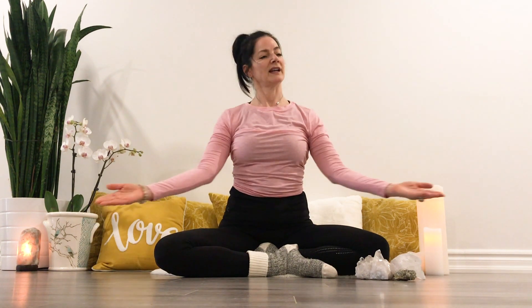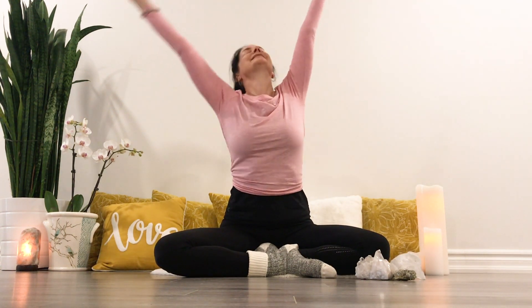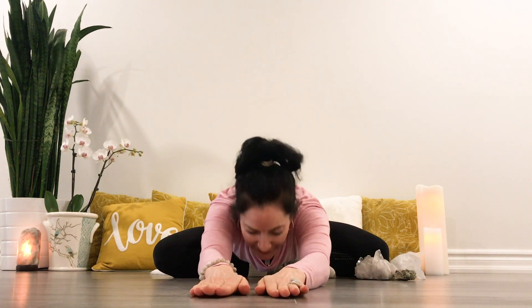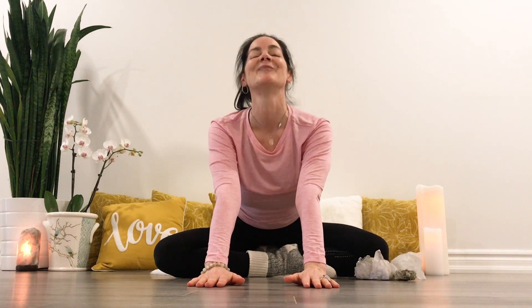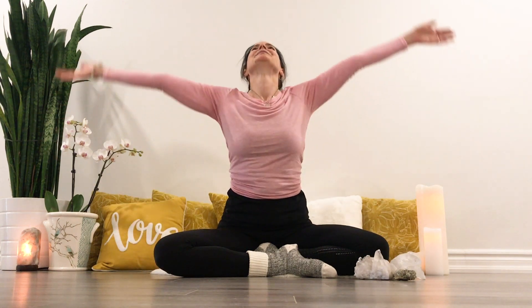Inhale to push the floor away, getting nice and tall. Exhale, palms are up. Inhale, exhale, inhale, center, exhale, fold forward here. Inhale, lift your heart. Exhale, round your back. Inhale to get tall. Exhale, go ahead and continue to fold.